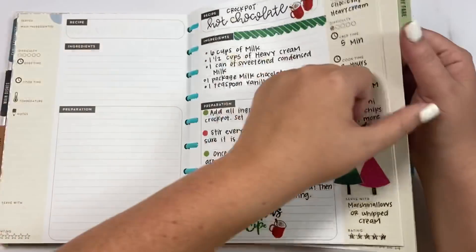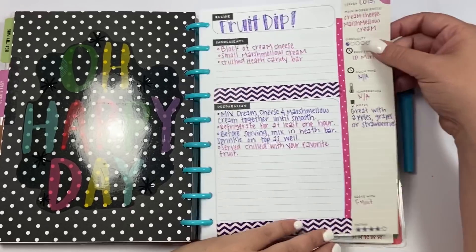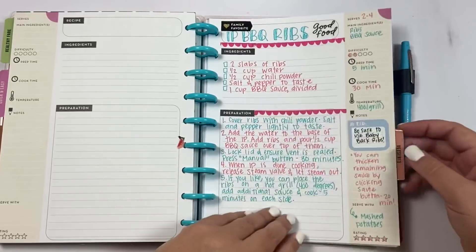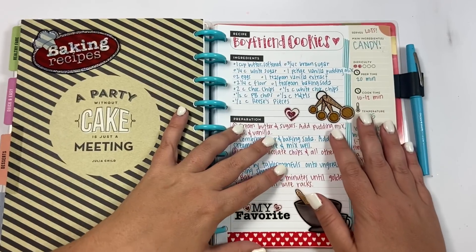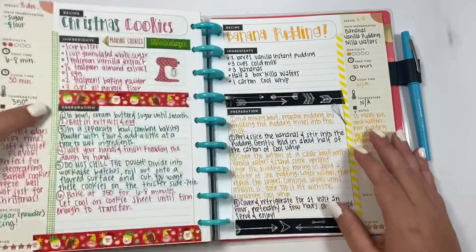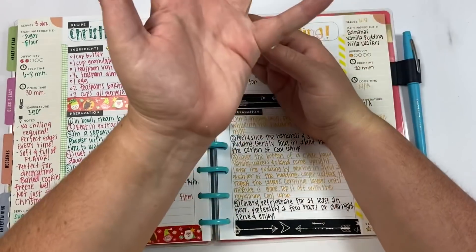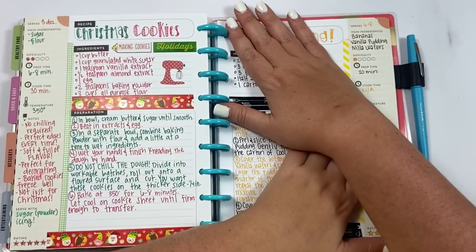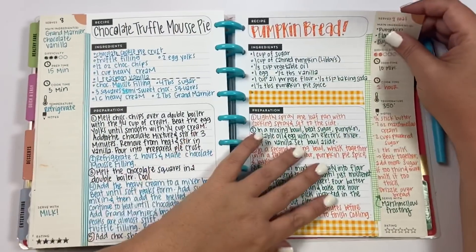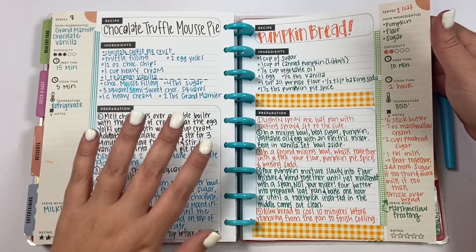Then we have healthy recipes. I don't have any in the quick and easy section yet — those are ones that are super fast. I love this fruit dip; it is so good to eat with fruit. These instant pot ribs are one of our favorites. Then we have desserts — I feel like my dessert section is almost full. We're actually going to be adding a dessert recipe today. These are like the best cookies. This banana pudding — we're going to exit out because I have a new banana pudding that we're doing today and it's so much better.